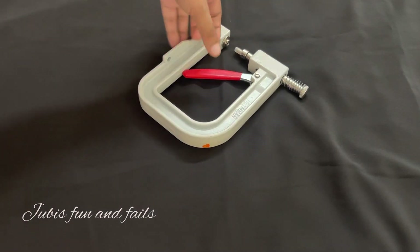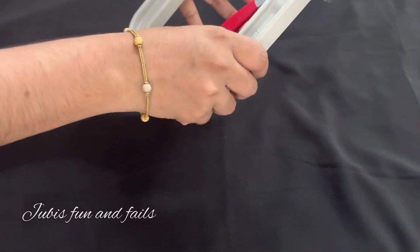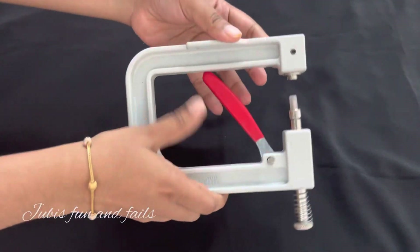Hi Friends! We are going to use beads. We are going to attach beads to our clothes.